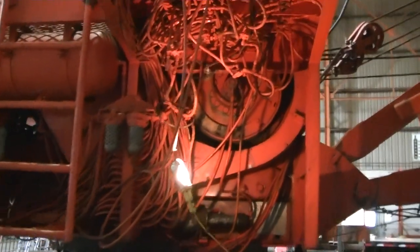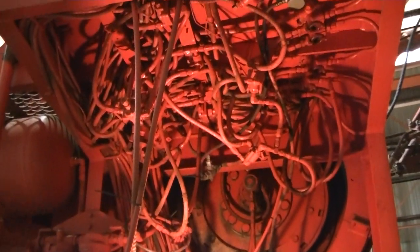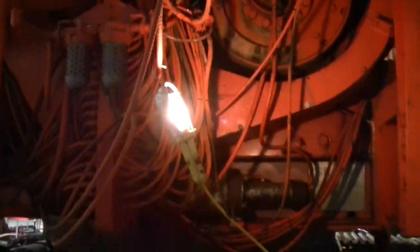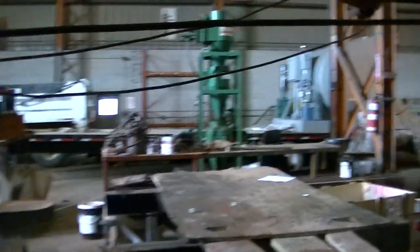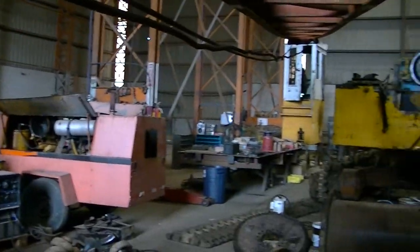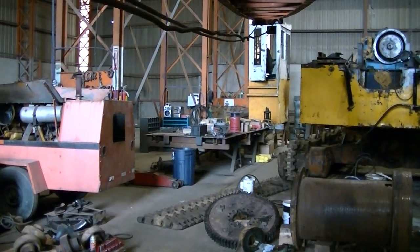That is a lot of air controls. And this machine here is actually getting a different cab. That old school apprentice log loader looking cab is getting replaced with that cab down there — the big tilt cab off a Hyundai log loader.